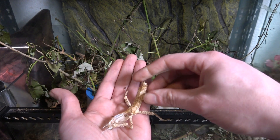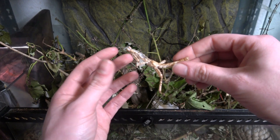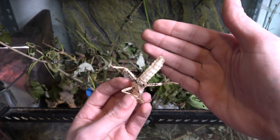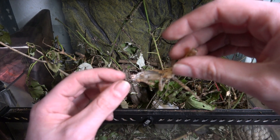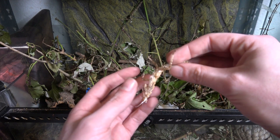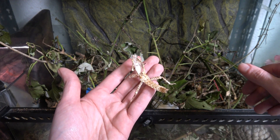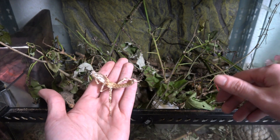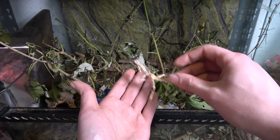Before we continue, I just want to show you an old skin — a molt. Where you would have tarantula molts, you can also get stick insect ones, although most of the time they eat it. This is a male; you can tell by the end of the abdomen. You get these little string bits out here and these are what actually go into its book lungs. It's an almost intact molt, and you can keep these if you like. Some of them come out really, really good. This one is kind of half destroyed.